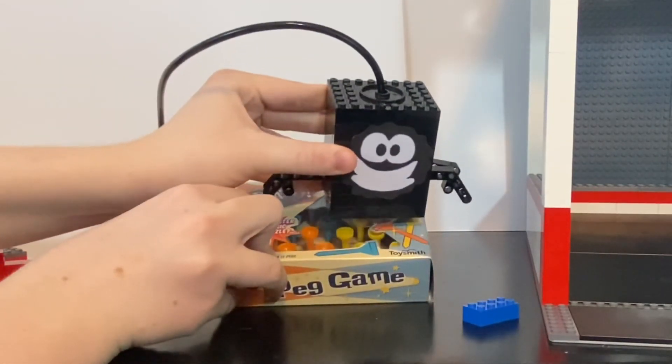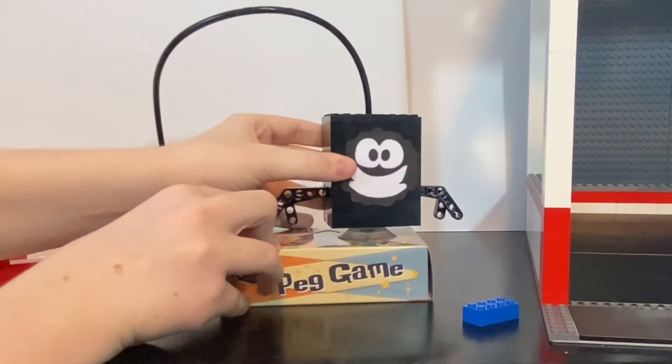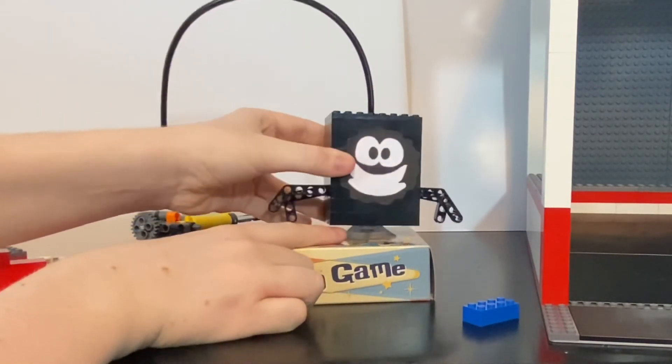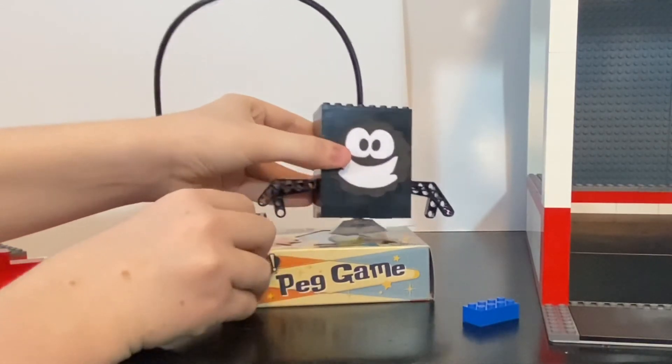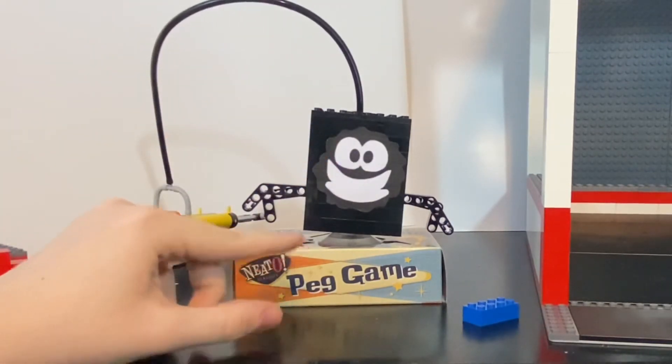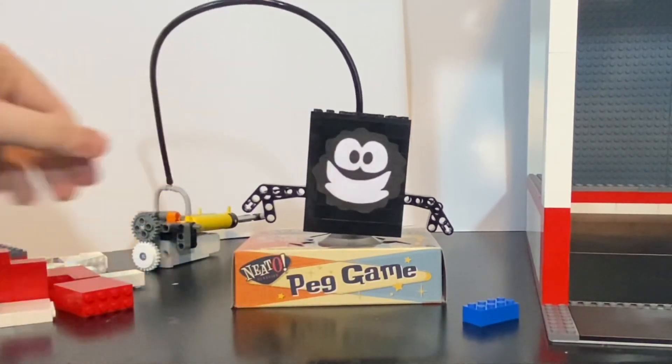If the suction cup is half on the clear part and half not on the clear part, it leaves a gap, which is not able to use the air to pick up the item. Once it's fully on, it's able to take the air out of the suction cup, picking up the item.